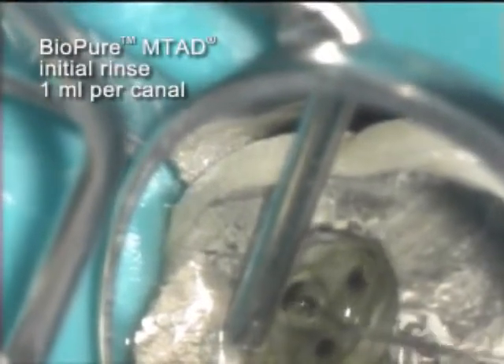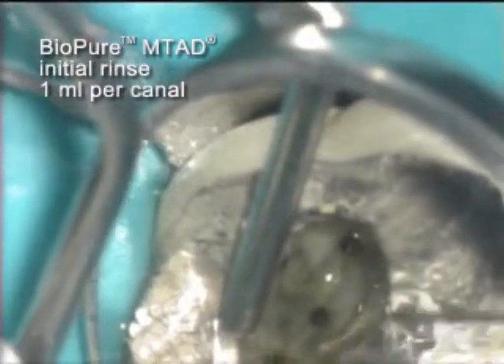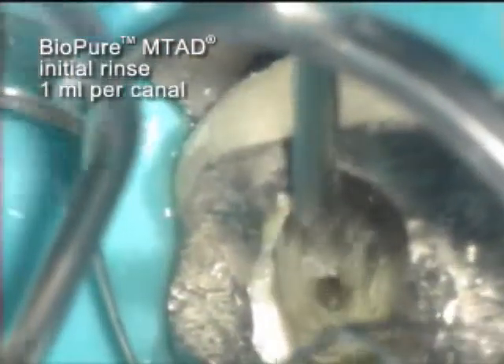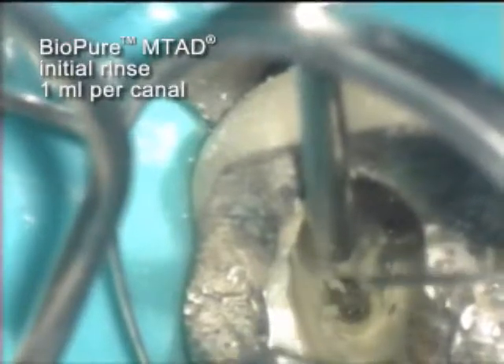Each canal receives one milliliter of BioPure MTAD. Delivery is as close to the apex of each canal as the 30-gauge side-vented needle will allow. During the initial application of the BioPure MTAD, the palatal canal presents an obvious reaction.